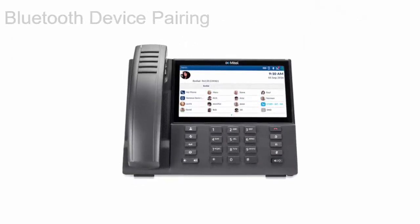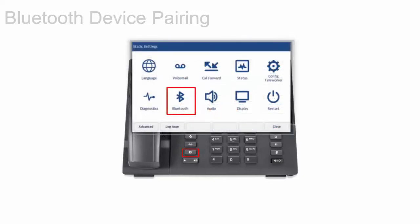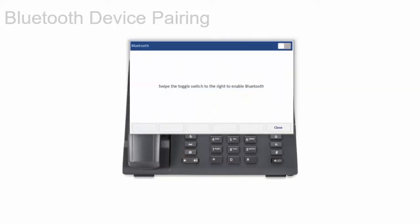To pair your Mitel 6940iP phone with a Bluetooth device, press the settings key, and then tap Bluetooth. The Bluetooth enabled icon appears in the status bar. Swipe the Bluetooth toggle switch to the right to enable.